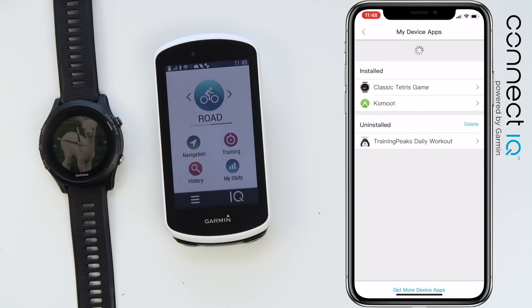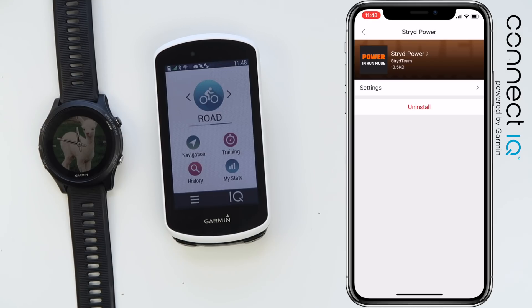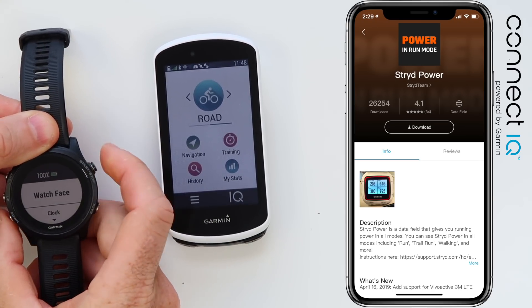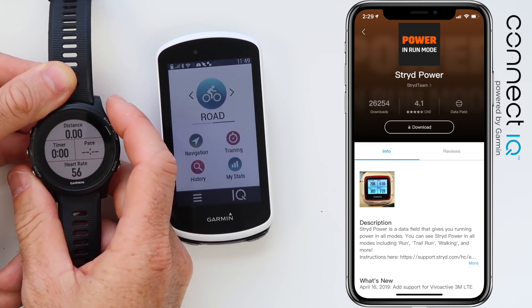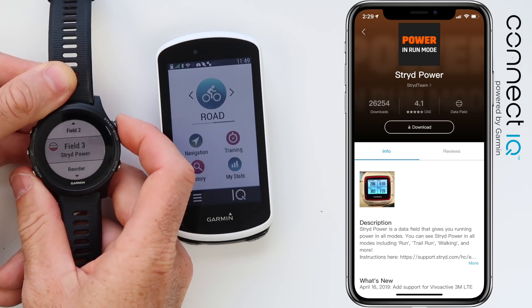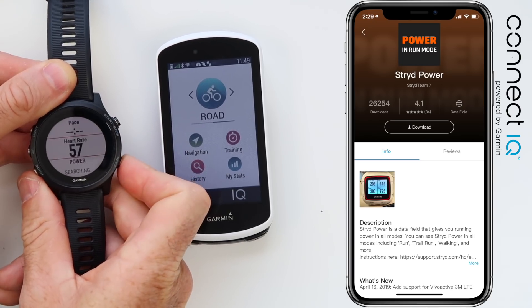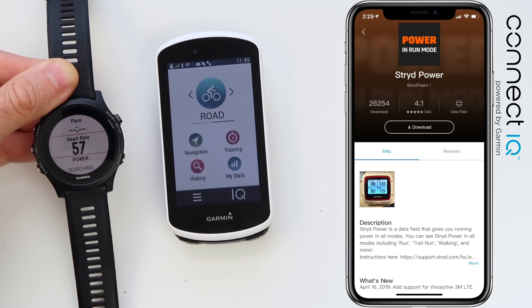That covers the Trail Forks app installation and a customized watch face for the 935. Now let's look at the Stride Power data field installation. I already have the data field installed — same process as before, you just select it from the menus. On the data fields of the watch, under settings for Run, scrolling down to data screens, my second screen has three data fields. Field three is Stride Power, which comes from a Connect IQ data field. When running with the Stride Power meter, it will be shown on screen in the third field.